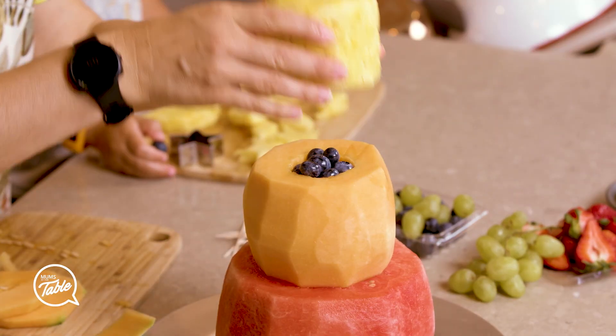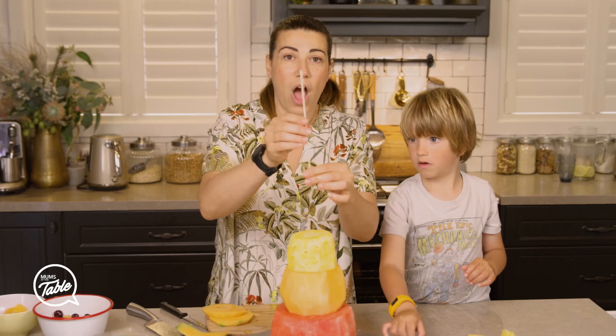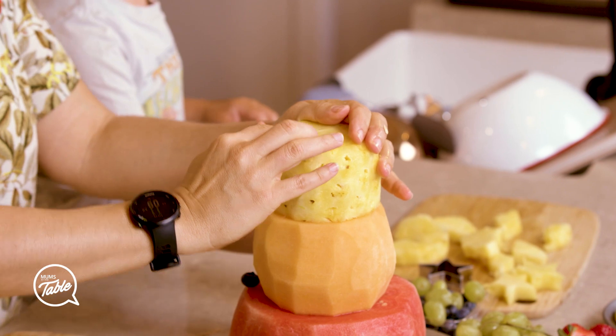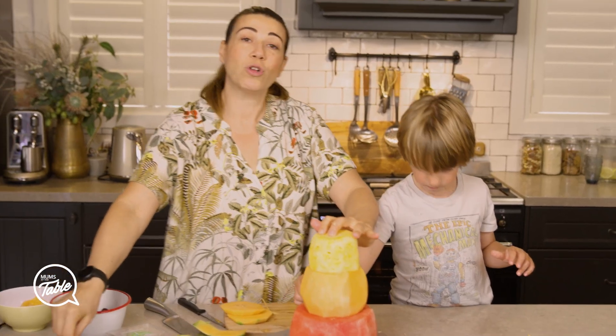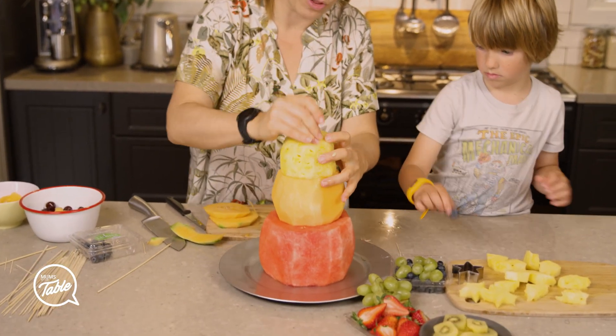And then on top we're going to put the pineapple. I'm going to use a skewer on the sides – that's going to keep it together, so if you're going to someone's house you can take it with you without it falling everywhere.